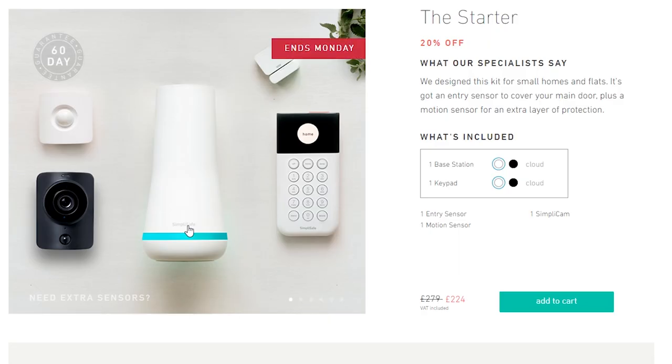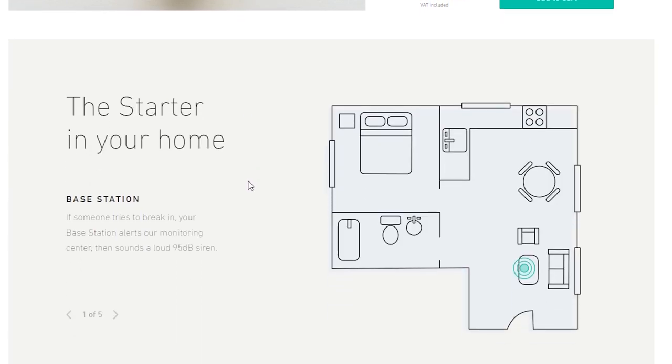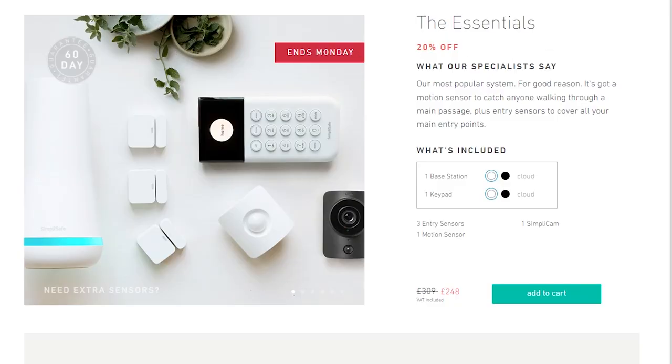So with the actual starter pack you get one motion sensor, one entry sensor, the SimpliCam, the base station, and the keypad. In the pack here I've got one extra motion sensor and one extra entry sensor as well, so mine nearly looks like the essentials pack they also offer. But you can build this however you want — you can have as many sensors as you'd like.